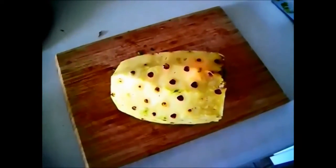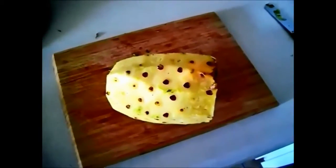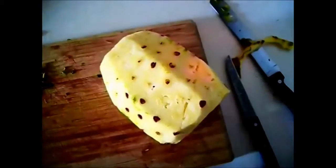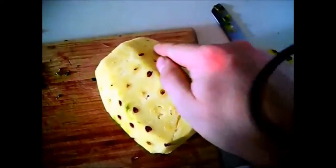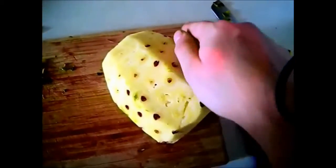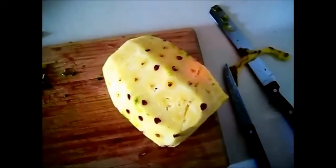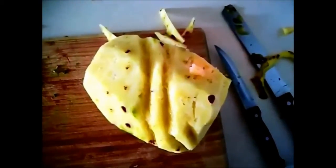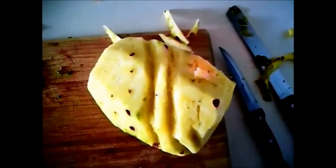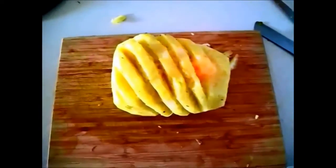I cut the pineapple the way I was taught by the amazing fruit man in Ipoh, Malaysia. The eyes are kind of diagonal - that's what you want to cut along. You dig them out in diagonal grooves, and when you cut them all out it's gonna look like a cool spiral. That is the spirally awesomeness of an eyeless pineapple.